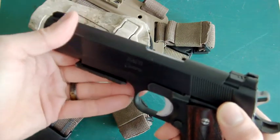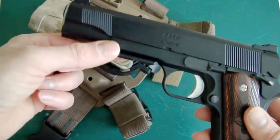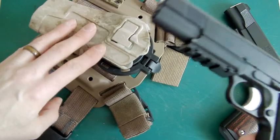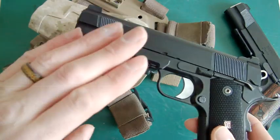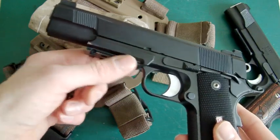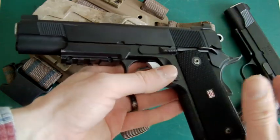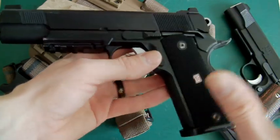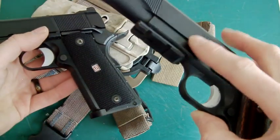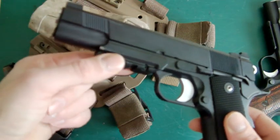So there you are, it does fit, and this little adaption works perfectly. So if you're thinking of going for a rail and you've got a Serpa holster setup, I wouldn't bother with the Night Warrior or any of those with that rail on. What I would do is get an MEU, or one of those 1911A1s or the Series 70, and fit the hi-capper rail on it.